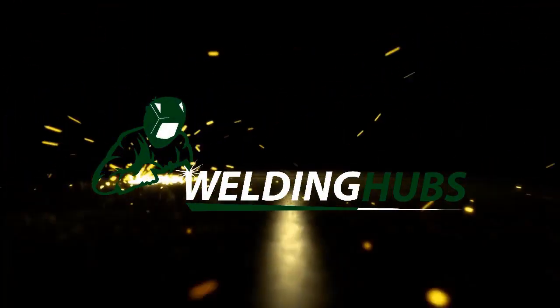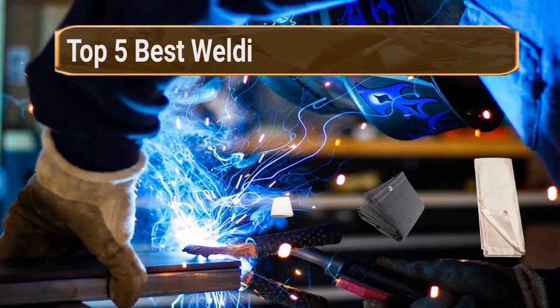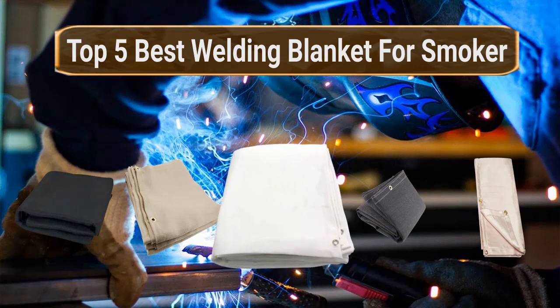Welcome to WeldingHubs.com. Search WeldingHubs.com before you decide. Welding Hubs provides the top 5 best welding blankets for smokers. Let's get started with the list.